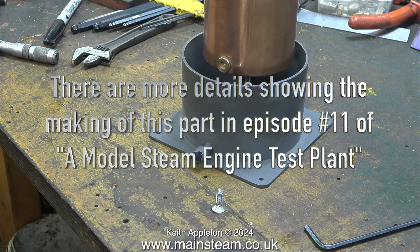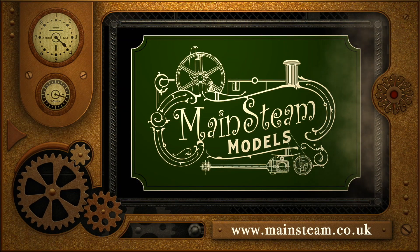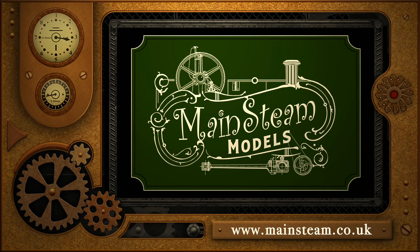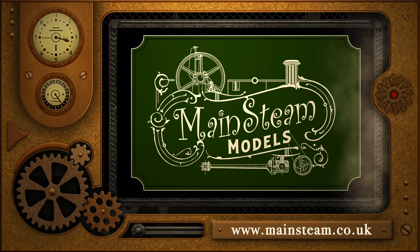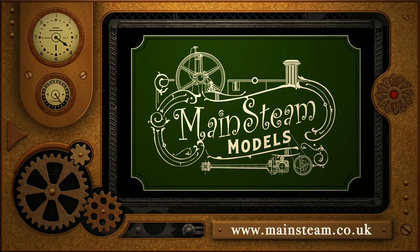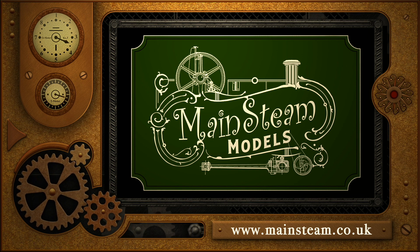There are more details showing the making of this part in episode 11 of a model steam engine test plant. Please stay safe, stay healthy, thanks for watching, and I hope you found it useful. Please take the time to visit my main steam models website and click on the section that says video playlists. By doing that you can find other videos that you may like to watch, and by using the playlists you can watch the videos back to back.